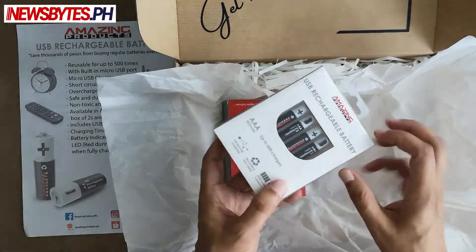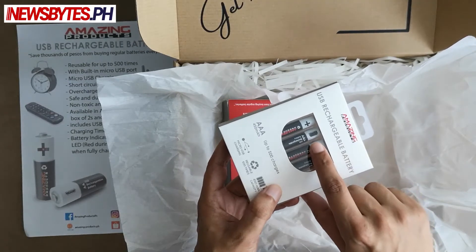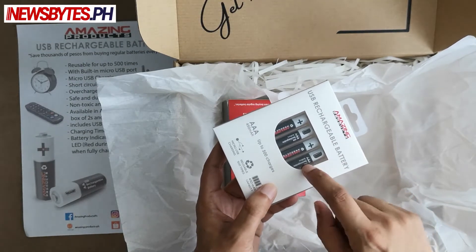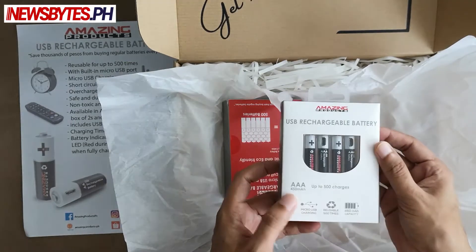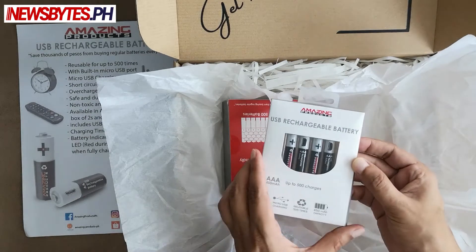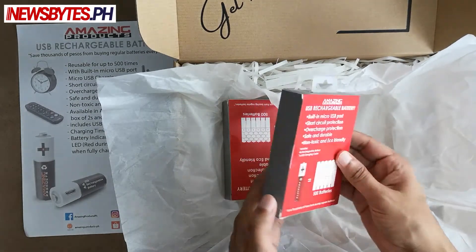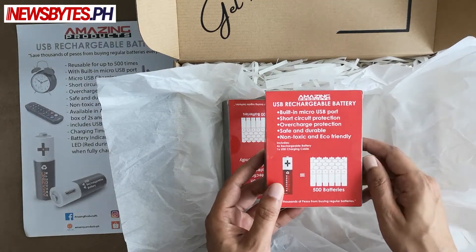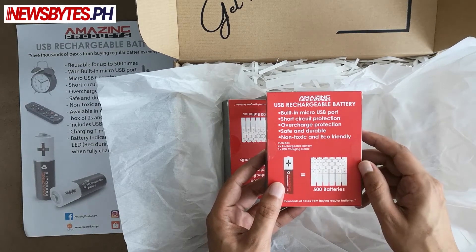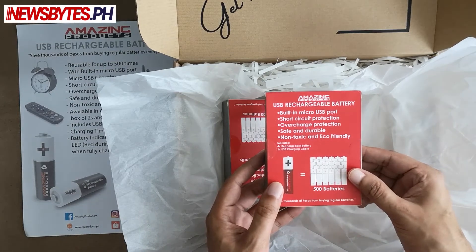What's interesting about them is the batteries are USB rechargeable. You can see the ports on the side of the battery. You directly connect the battery to a USB port, let it charge, and you're good to go. You don't need those charging cradles anymore. It has a built-in micro USB port and overcharge protection, which is great — you can just leave it connected overnight.